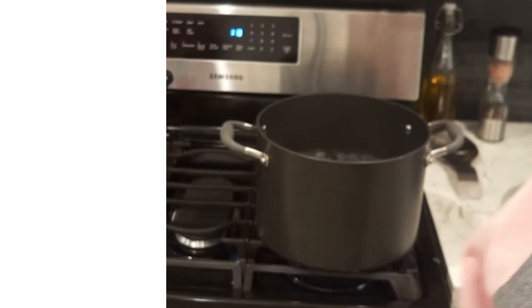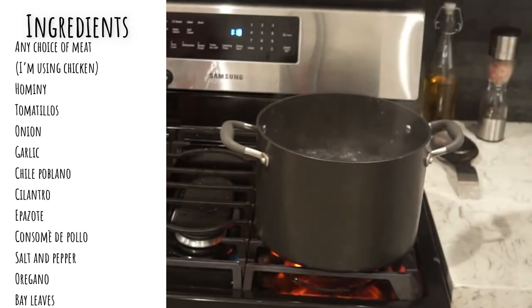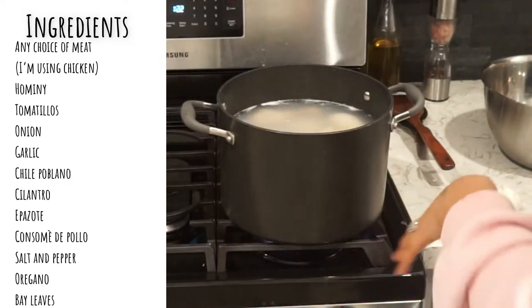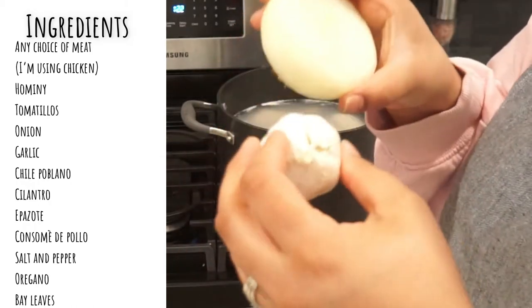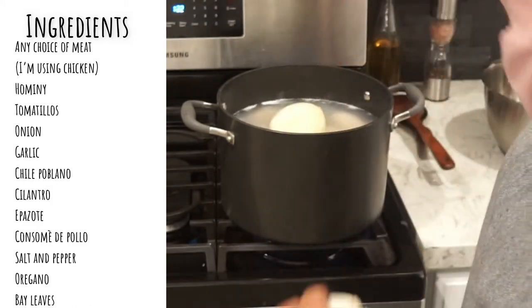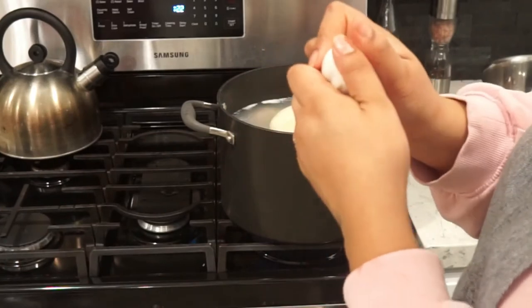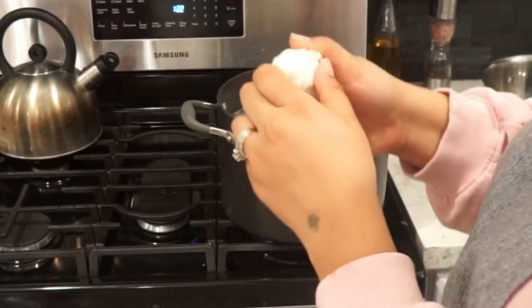I'm going to drop the chicken in. I just dropped in the chicken and I'm going to add one whole garlic head right here — this is just going to make it easier to pull these things out when the chicken is ready. I'm adding half a small onion; I'm going to drop it in there and kind of press the garlic just so it releases the aroma and the flavor.